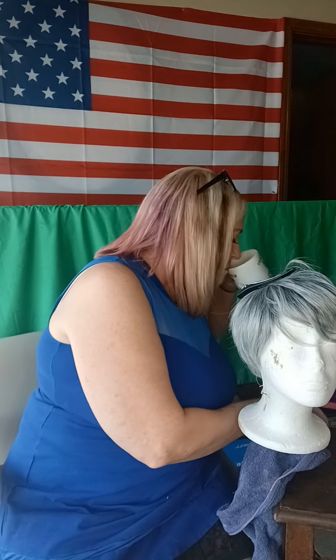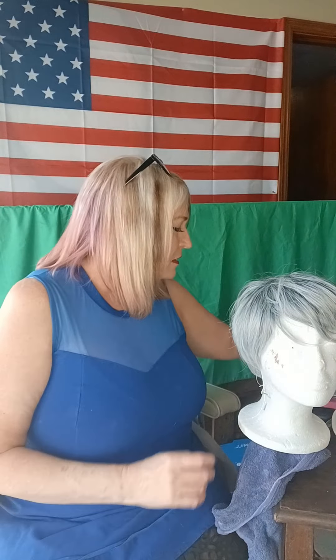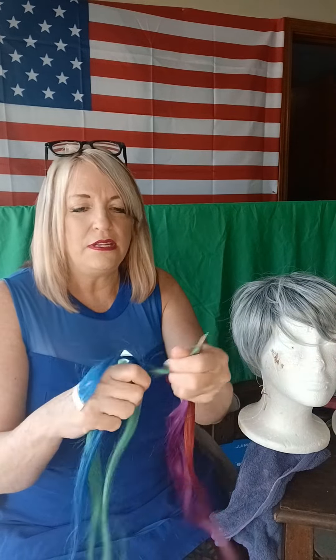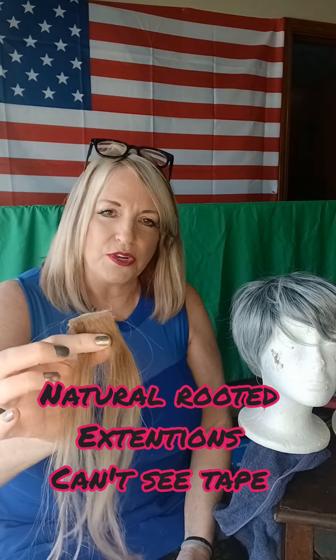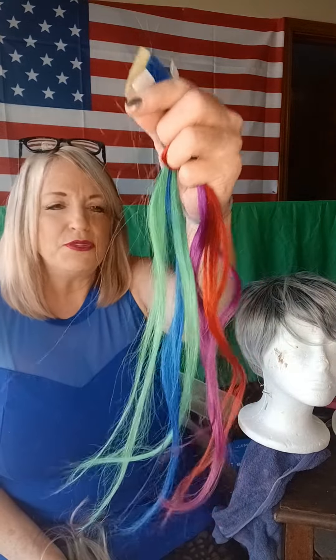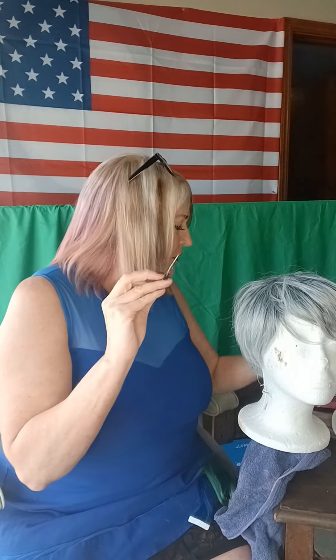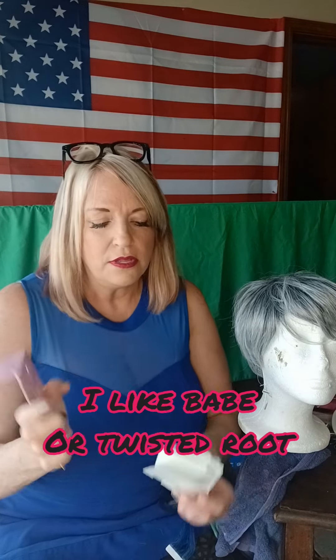A couple things you're going to need: a clip, your extension hair — we've got red, purple, green, and blue. Then I was going to show you this blonde one that has a natural base; it looks like it grows out of the scalp, so these are the more expensive ones. We're going to be doing the color fashion ones today. I'd recommend a small pair of scissors and you're going to need extension tape. I'm going to be using the Babe double tape; they also have a single tape, and I'll explain the difference as we go.